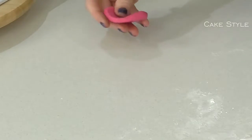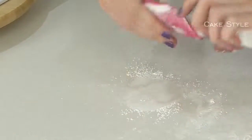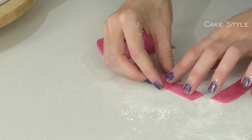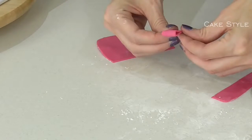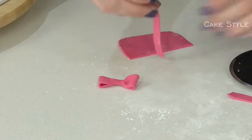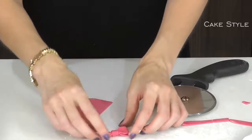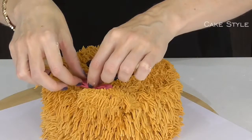Now I'm going to take my pink modelling chocolate. Add a bit of corn flour if it's sticking and roll it out with a small rolling pin. I'm going to cut out a section that's about a centimetre wide, fold it over itself and then squeeze in the centre — just like that. Take a slightly thinner section, wrap it over and squeeze to break that off, forming the bow. Then place it down onto the cake.